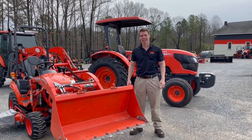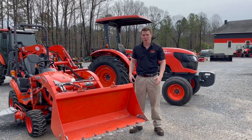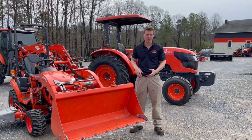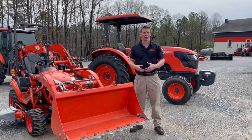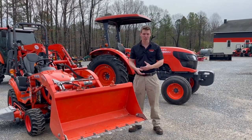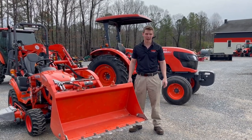Hey guys, Zach from Kubota Lynchburg here. Today I wanted to talk to you about what are some of the most important accessories to have on your tractor. We've done a video before on what are the most important implements — the best implements to have on your tractor of whatever size, whether it be a grapple, a quick hitch, or a box plate — but today we're going to talk about accessorizing your tractor. It's the little things that are going to make your jobs a lot easier, your projects easier, and the overall day-to-day use more enjoyable and comfortable.